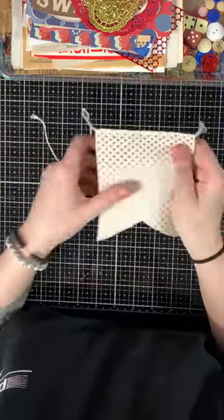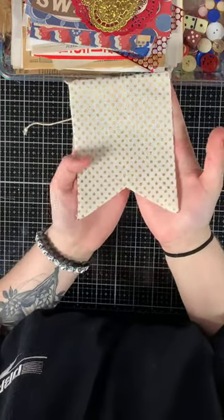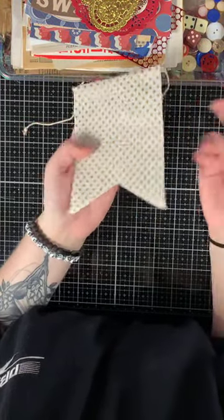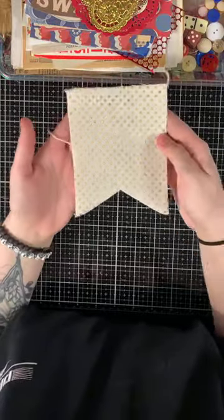Then there is this little canvas burlap-y gold polka dot printed pendant which you can alter, put in a journal, or whatever you want to do.